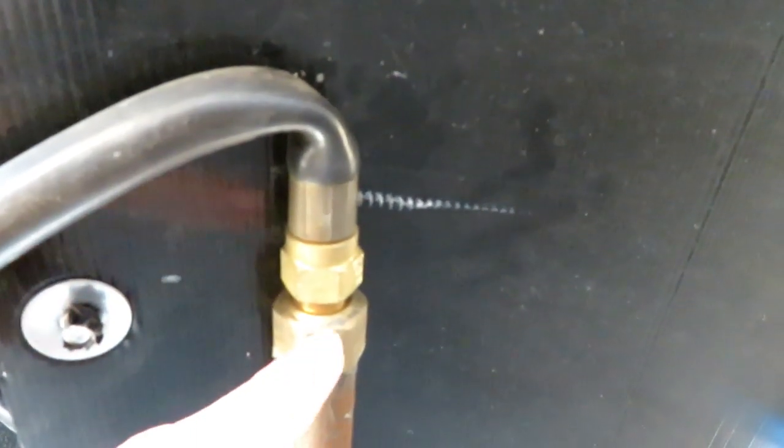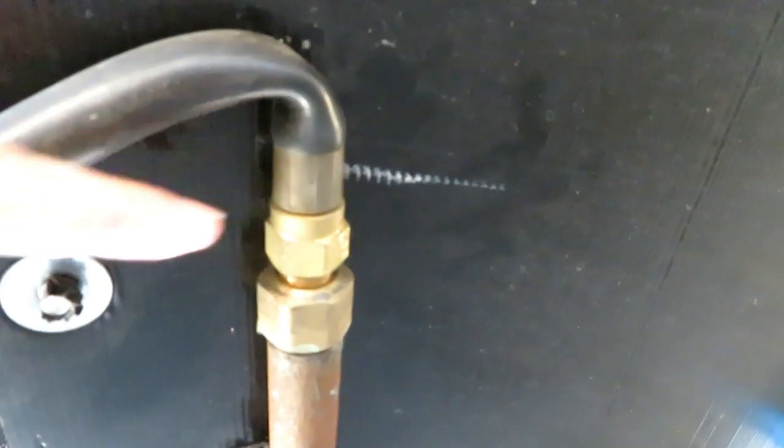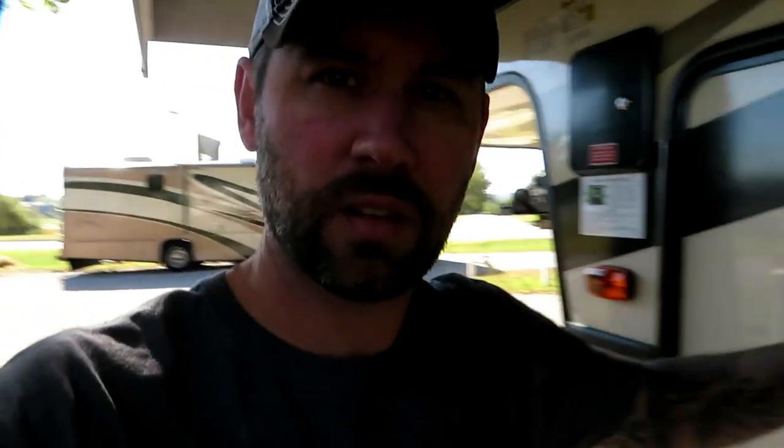What I'm going to do is put an L connector here so that I can plug this line in this way to prevent this kink. Step one: you're going to want to shut off your propane so you don't blow yourself up or catch yourself on fire.